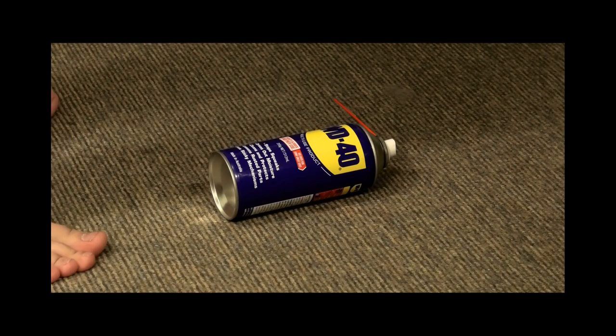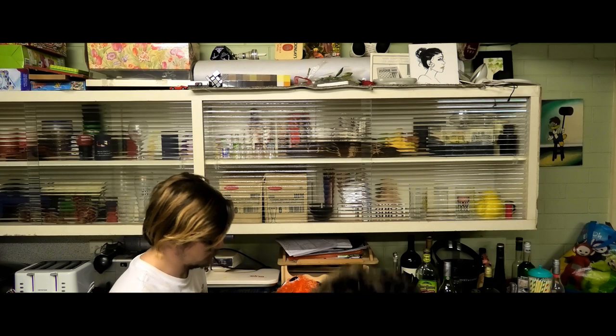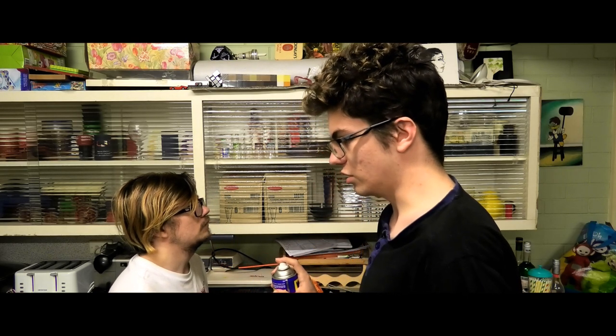Did you drop something? Just a little. Water Displacement Formula 40. Actually dude, it's WD-40. That's what I said! No, dude - you said 'Water Displacement Formula 40'. Yes, it's the same as WD-40, but you could have just said WD-40 instead.